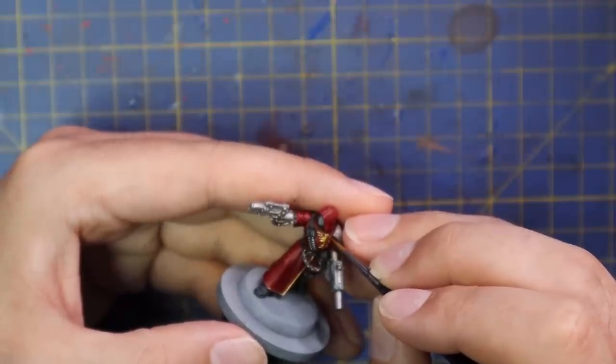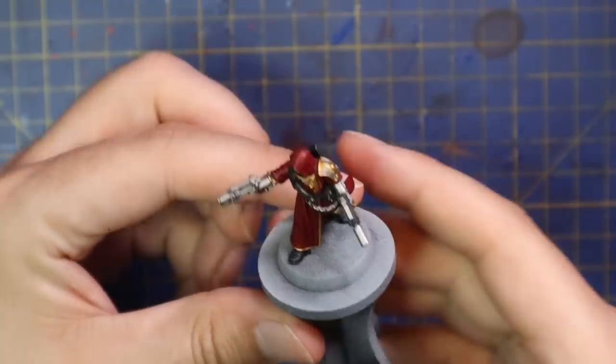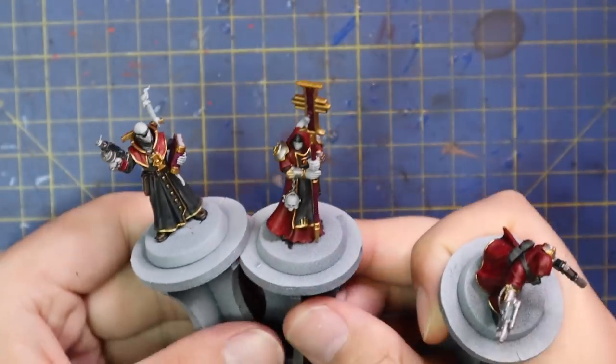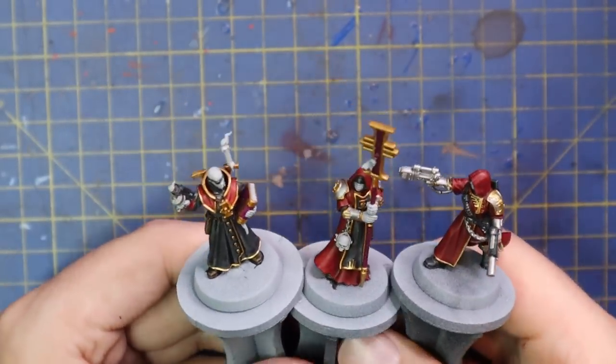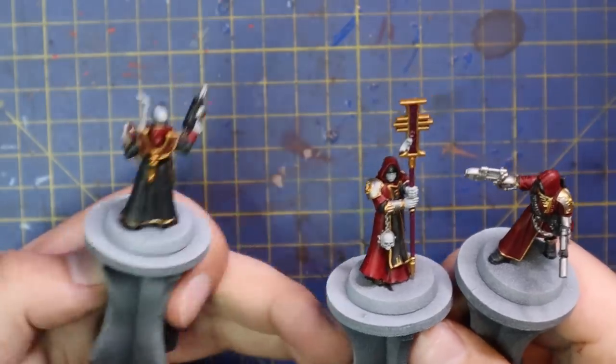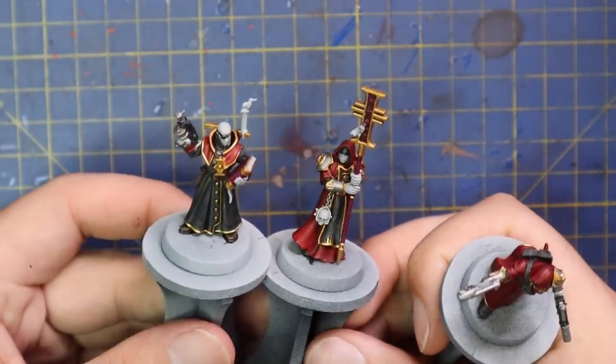There are basically three or four miniatures in the kill team that share very similar color schemes to the Gunslinger. So as I worked on her, I painted them up at the same time — applying the same red, black, gold, and silver to all the places they're supposed to be. Very quick, very simple, very effective. So basically got the base coats done on three of them.